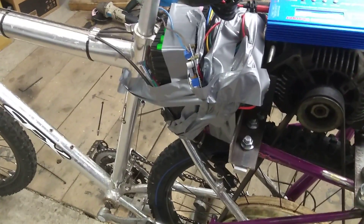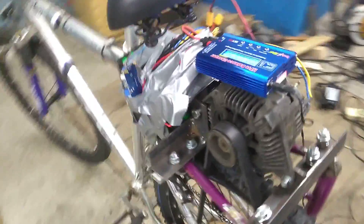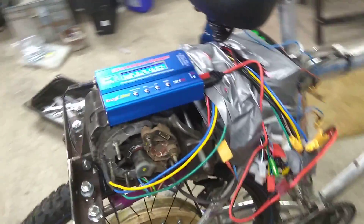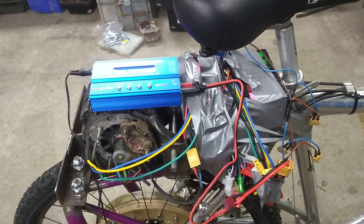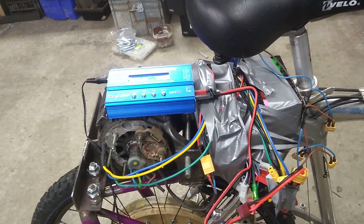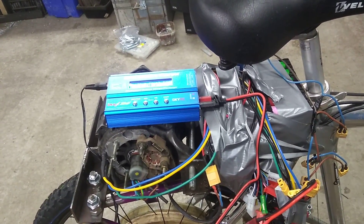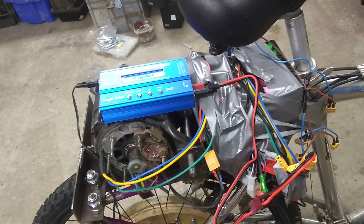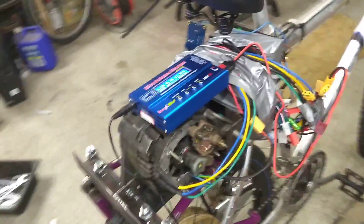I'll probably get a 2s battery, which will give around about eight volts dropping down to six or thereabouts when the battery's nearly done — that should be good enough. I might also go ahead and get a couple of 5s batteries; they seem to be reasonably cheap, around the 30 pounds sterling mark. Two 5s batteries would give me around 40 to 48 volts, which this controller should be able to handle. So that's probably my best bet — two 5s batteries giving about 42 volts.